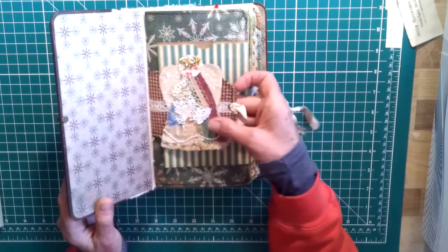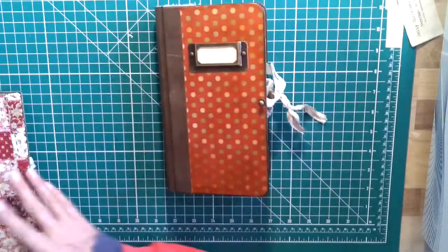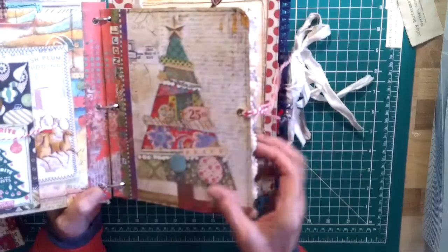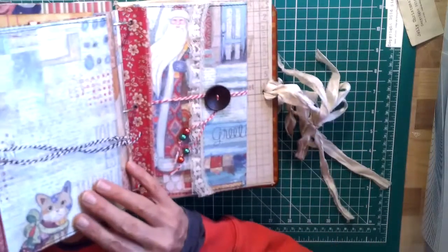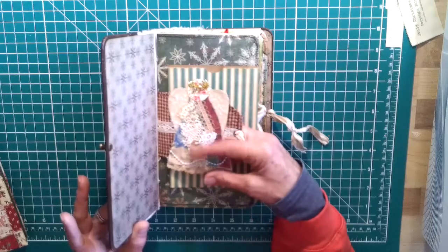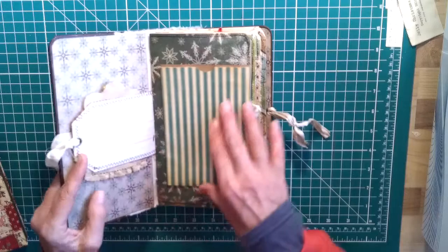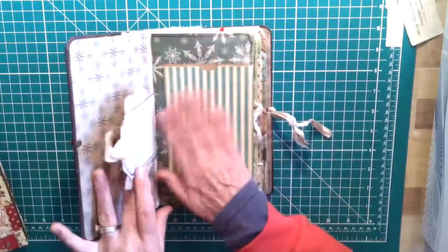Now, some of the elements I've made in here are inspired by Stamperia papers. I couldn't remember the name of the paper pack I used in my three ring binder, but in here you'll notice this Stamperia paper — it's all different colors and designs mixed together, like there are many different pieces from that pack. It just inspired me, and as a result some of the pieces in here are inspired by that. I've made a little angel on a tag, and this is what I mean — this is a flip out, it's an envelope.